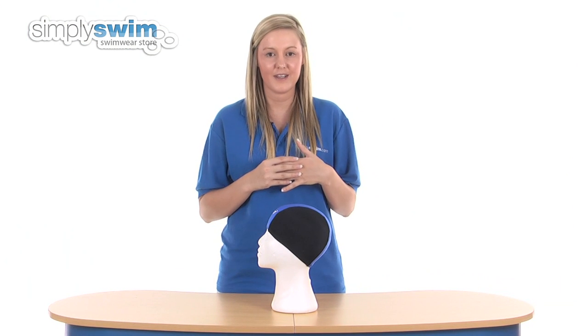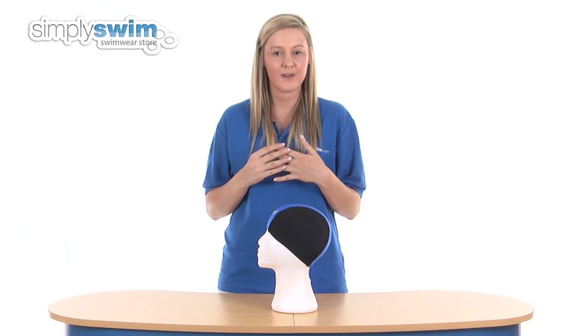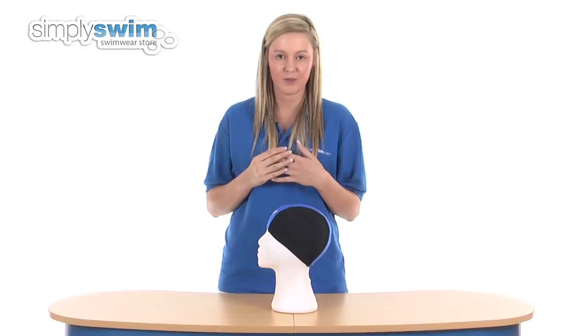So that's a brief outline of what you're going to be looking at in the Nylon Lycra Swim Caps department. We hope this has been of help and please feel free to browse our other departments here at simplyswim.com.